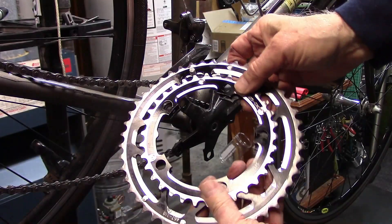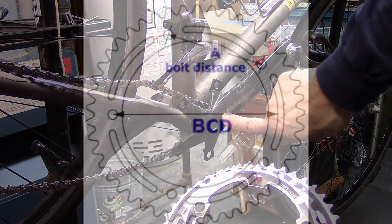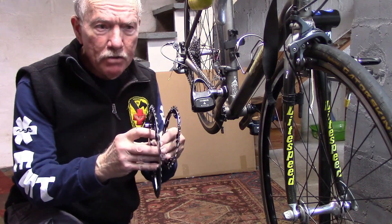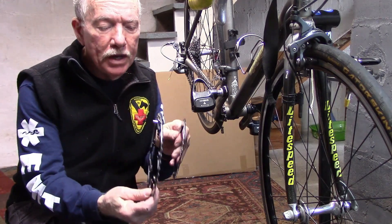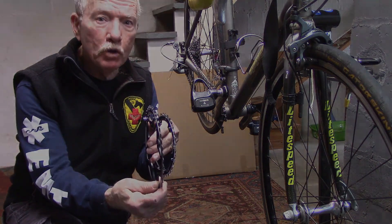Use the correct bolt circle diameters as the chain rings you take off, so they'll fit on the spider of the crank. You'll need to use the same speed chain rings as the chain and rest of your drivetrain. The higher the speed — 10 or 11 speed — will tend to get thinner and move closer together on the spider of your crank.